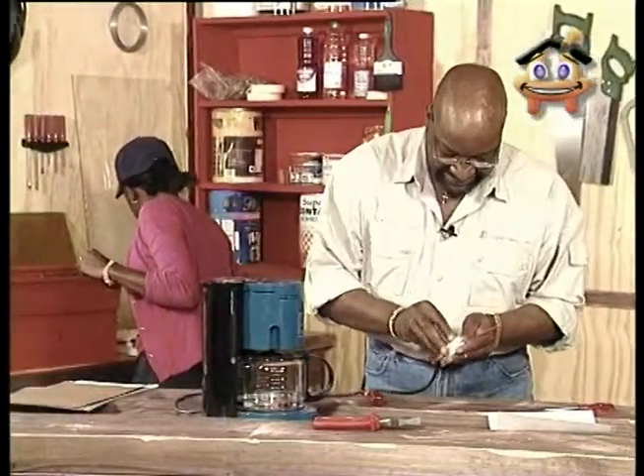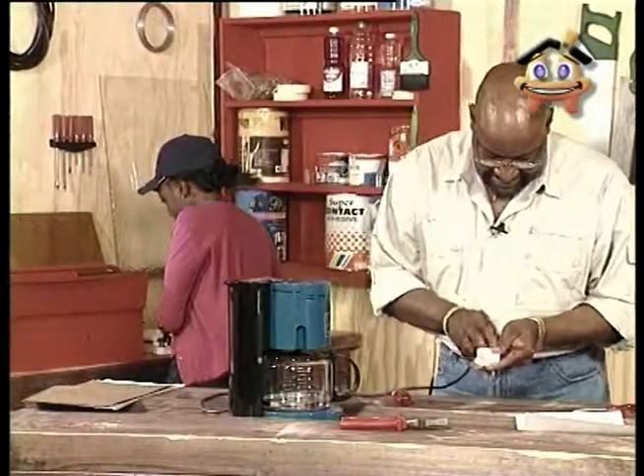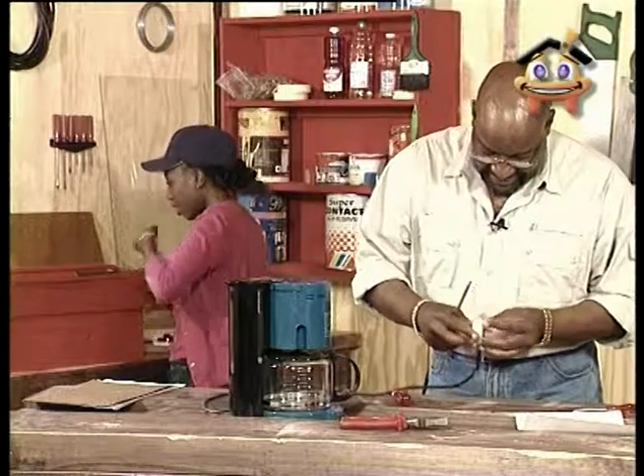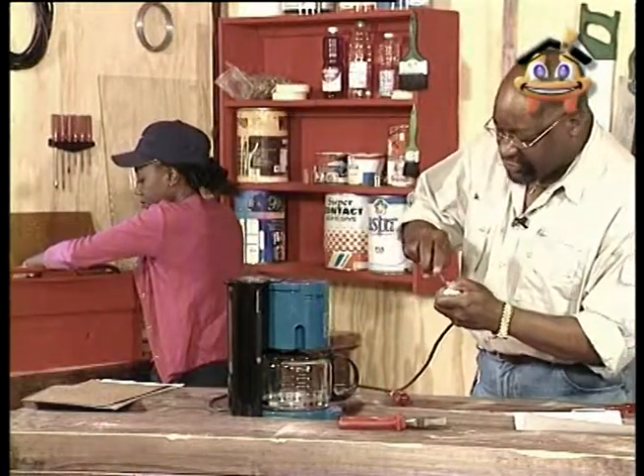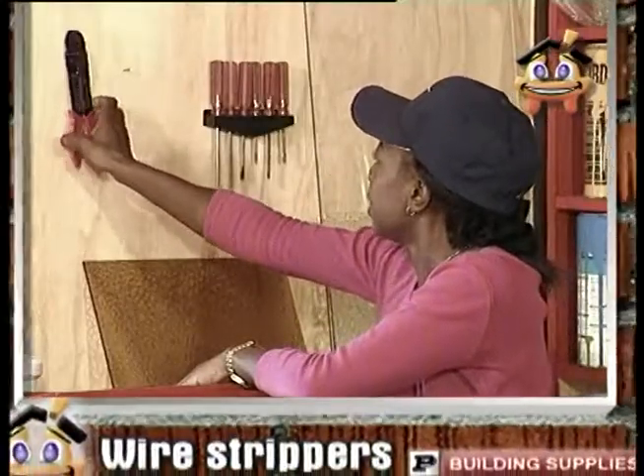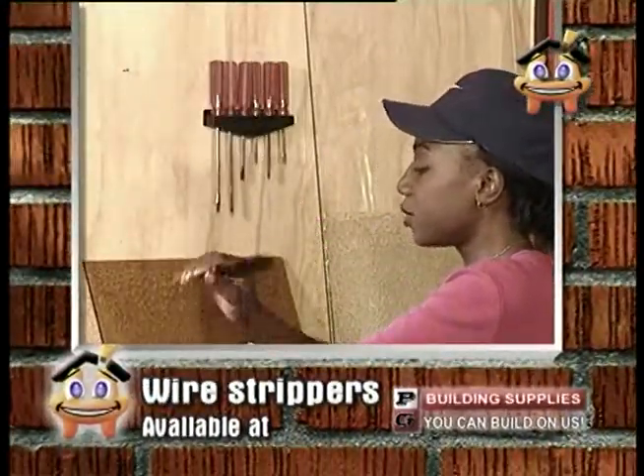We'll also need some fuses, a plug or two, and possibly a wall socket. Just make sure it's a single one. Almost forgot the wire strippers, Bob.